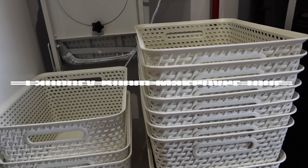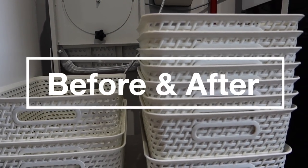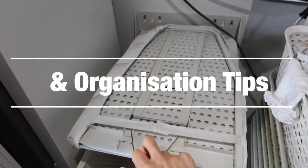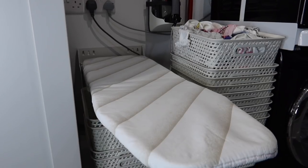Hi guys, welcome to my laundry room makeover tour. I'm going to be showing you the before and after, plus all of my best organisation tips for your laundry room, making the most of a small space.